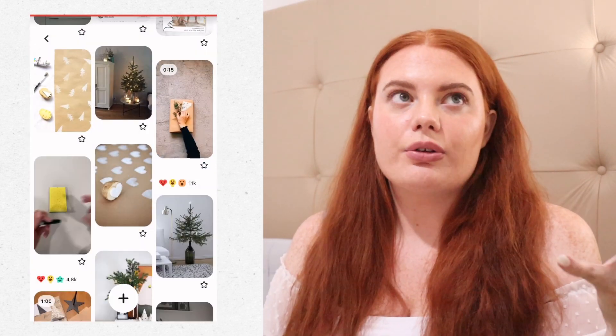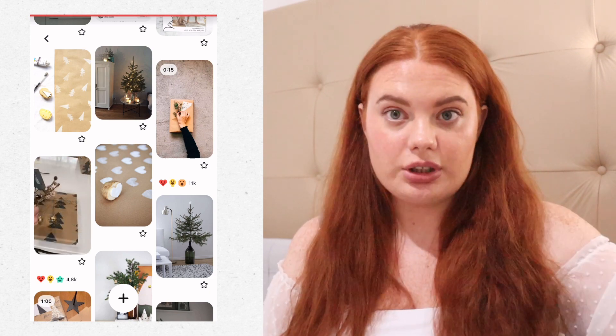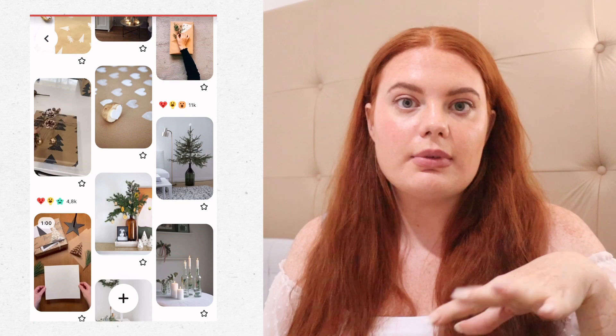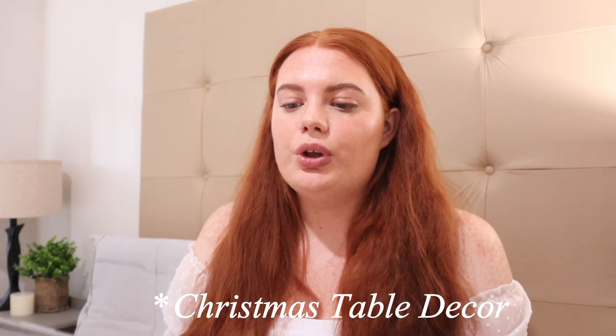We don't really have a big Christmas tree, so I was thinking of getting some pine branches — there's a tree in our neighborhood — and just styling them in a nice vase. I also saw another DIY hack that's all over TikTok: the dried citrus ornament. Instead of using traditional ornaments, you make those and put them on the tree. It's something I really wanted to try. We're keeping it very natural, not a lot of glitz and glam.